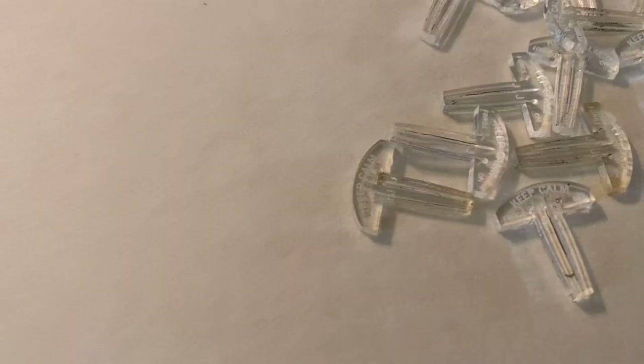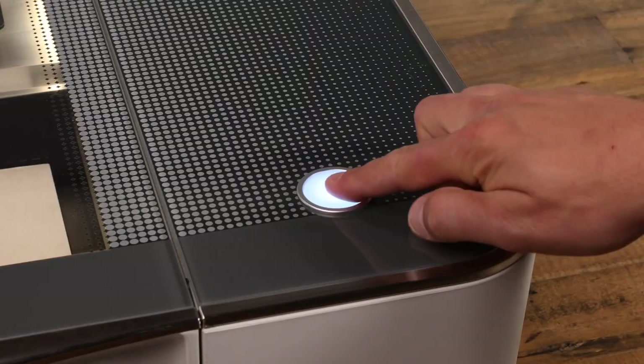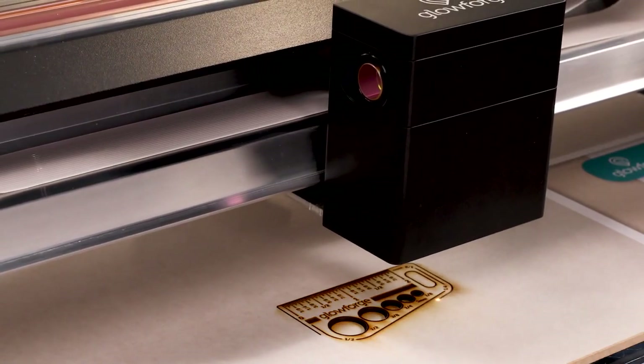And that is the honeycomb pin — these little guys. It is the easiest thing in the world to do, and today we're going to make them. I'm going to show you how to do it and where to find the file, and also how I personally do them. It's important to have your material secured properly when you are cutting. It helps with the depth of cut, making sure any bows or bends in the wood are flattened out on the crumb tray so that the distance from the laser to the material is the same all the way through — helps with a better cut.